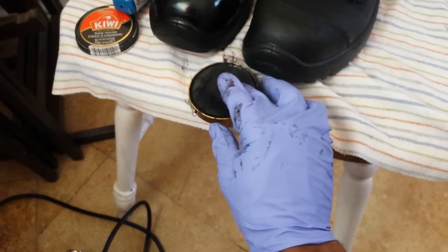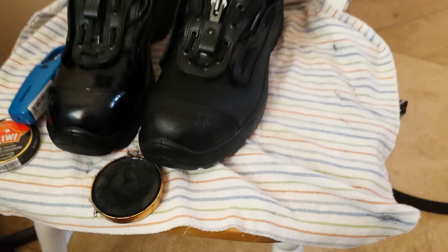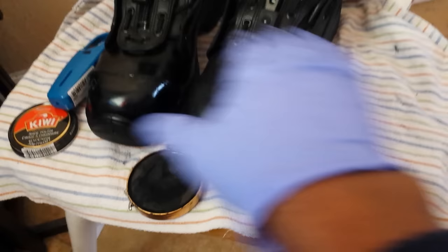The process is pretty simple. You take a small amount of this Kiwi and apply it onto the boot like this. Use a pretty good layer of it — be generous with the Kiwi. Just apply it all over the area that you want to be shiny.